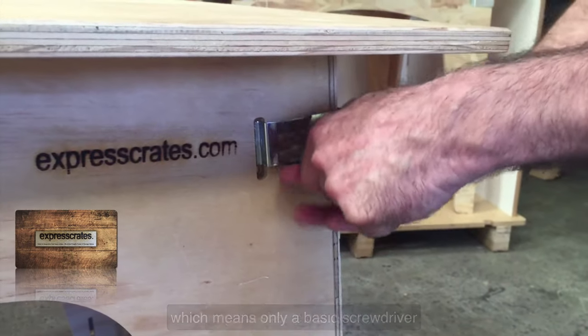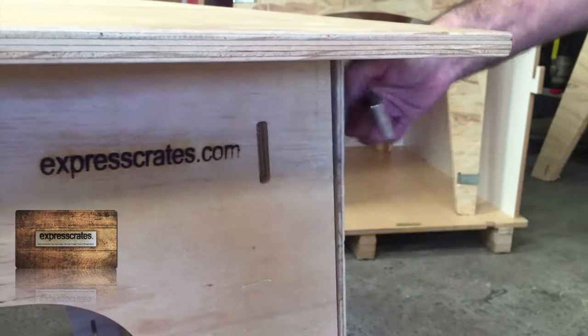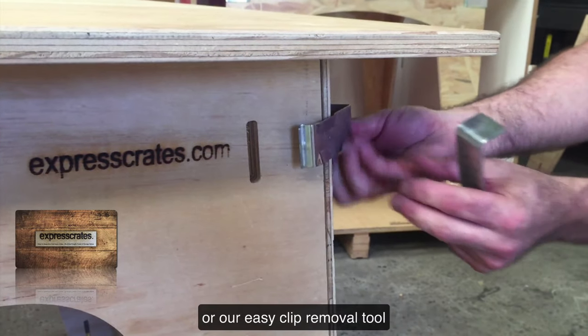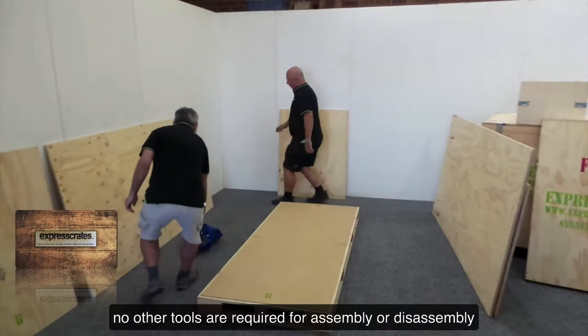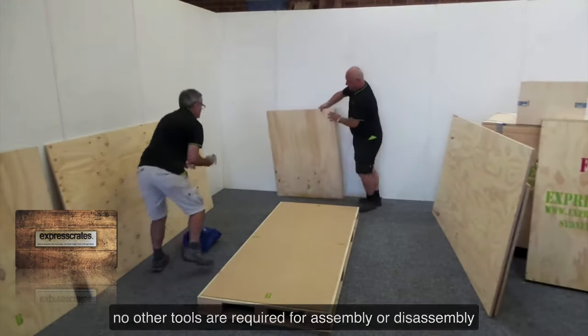Using a simple clip system, only a basic screwdriver or our easy clip removal tool is required to open our crates. No other tools are required for assembly or disassembly.